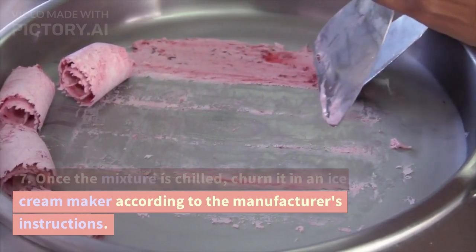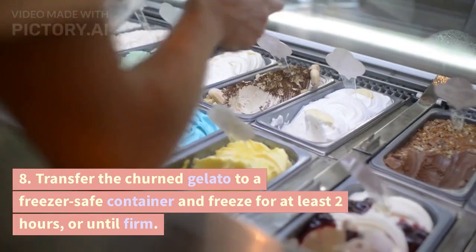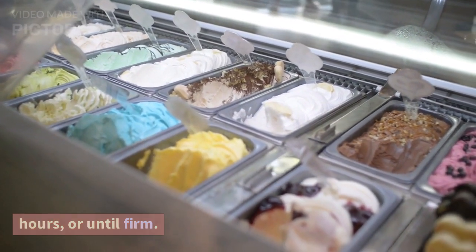Step 7: Once the mixture is chilled, churn it in an ice cream maker according to the manufacturer's instructions. Step 8: Transfer the churned gelato to a freezer-safe container and freeze for at least 2 hours, or until firm.